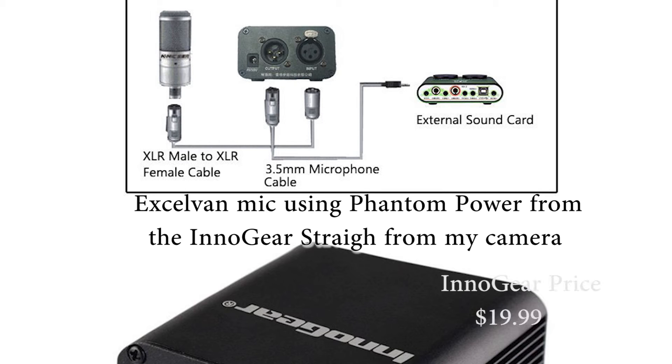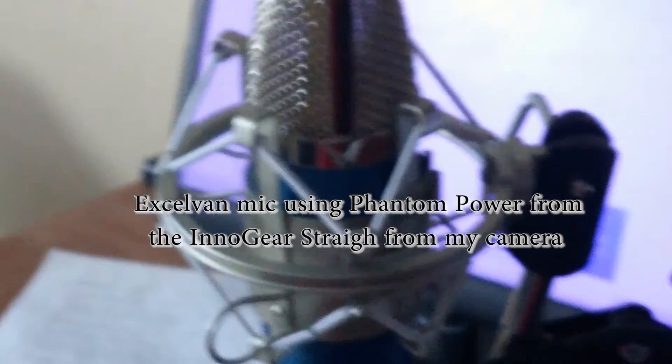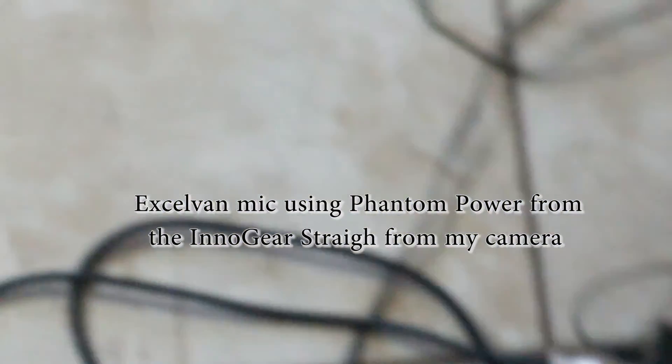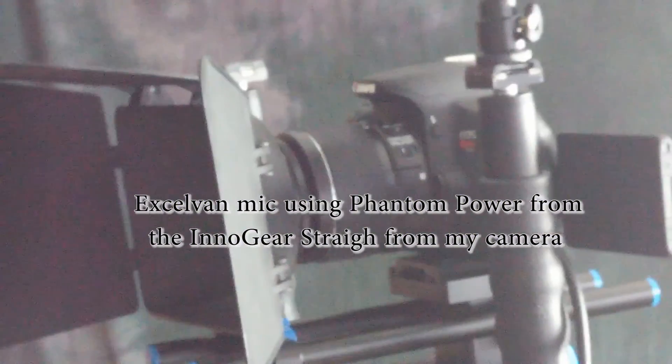Basically what you're looking at right now is the diagram of what I was explaining. You can see an XLR male to XLR female cable from the Inno Gear to the mic, and you can see an XLR female to a 3.5mm microphone jack that goes to an external sound card that probably doesn't have any phantom power on it. That connection can go into the back of your computer or on your camera.